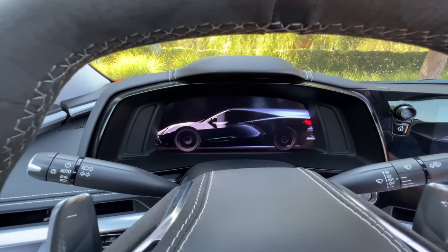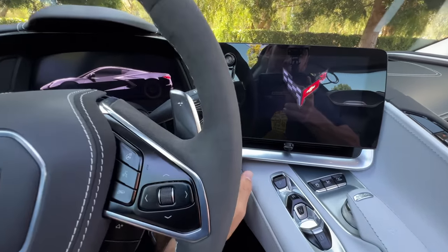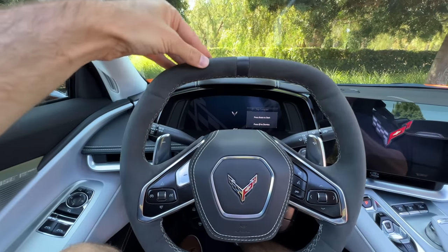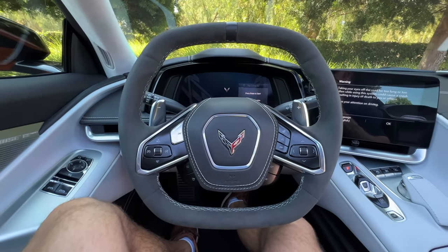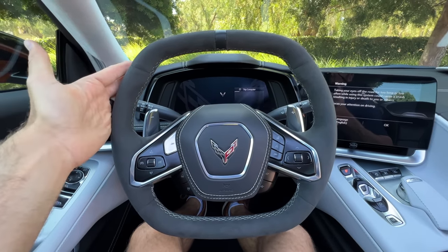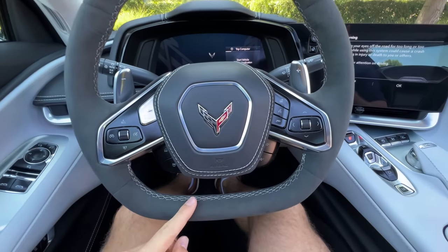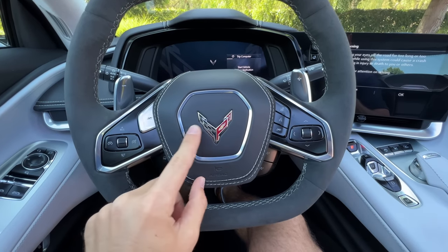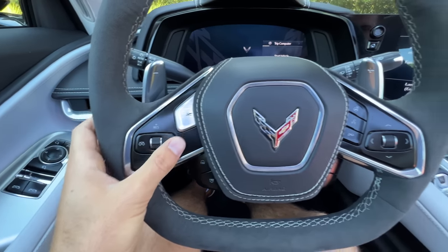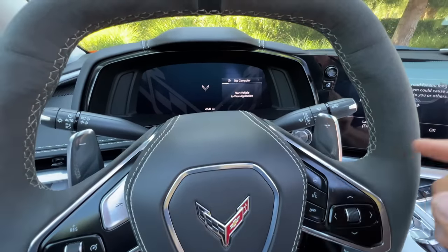We're greeted by a startup animation on the gauge cluster that's pretty neat. The driver has a squared-off wheel — I've been in the Stingray a couple of times now and I'm still not used to it. It's a bit funky to look at, but it doesn't feel weird to drive. It's got faux suede wrapping on it, some contrast stitching on the inside and around the airbag cover. You've got your Corvette crest, your adjustments for cruise control, your Z-mode button, some adjustments for the infotainment, and the heated steering wheel.